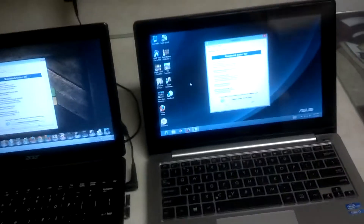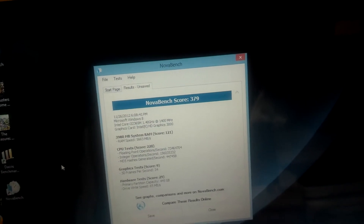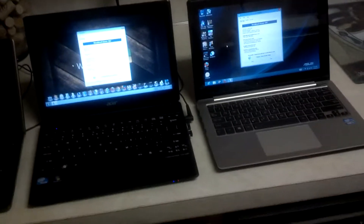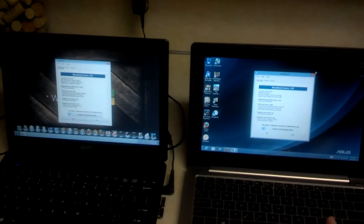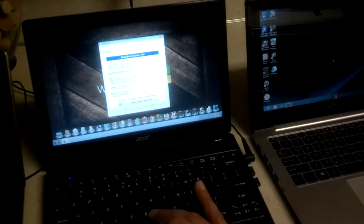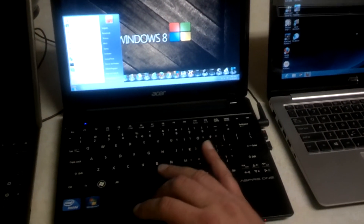Let me compare the benchmark scores right here. The Asus got 379 and the Acer got 347 — so it's not that big of a difference. When you look at the prices between these two machines, with about a $300–$350 difference, in terms of performance it's almost all the same.